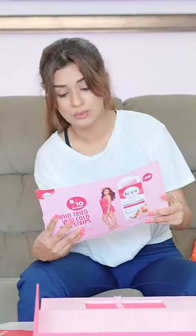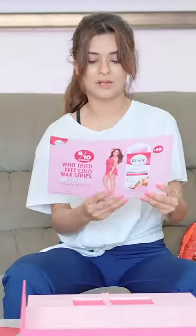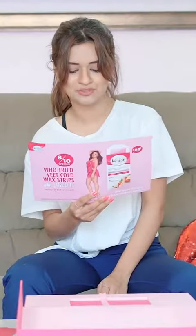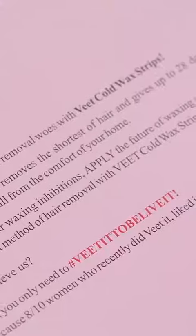There's a note for me. 'Hey Avneet, time to get over these hair removal woes with wheat cold wax strips. Wheat cold wax strips removes the shortest of hair and gives up to 28 days of long-lasting smoothness, all from the comfort of your home. Peel off your waxing inhibitions, apply the future of waxing, and pull off one of the simplest methods of hair removal with wheat cold wax strips. Don't believe us? You only need to hashtag wheat it to believe it. Because 8 out of 10 women who recently did wheat it liked it and believed it. Love, Team Wheat.'